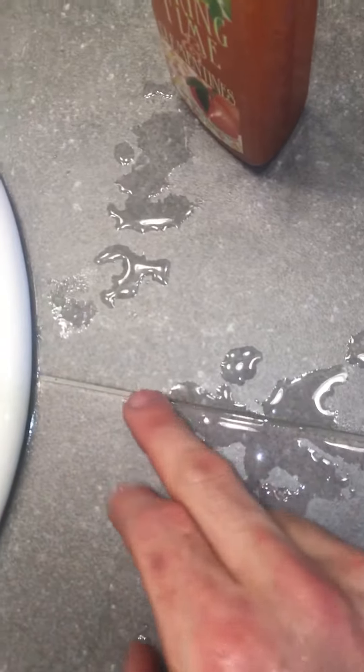same idea. When you put water on the grout and you see it change colors like that, that's an indication that the grout's not sealed.